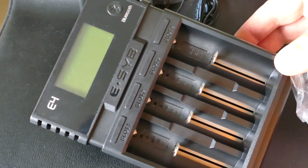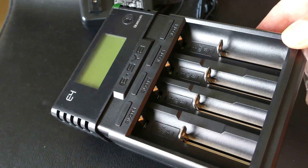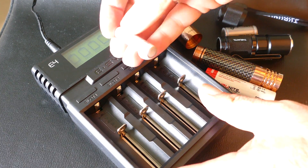It also supports the CR123 — there's a 123R, the rechargeable ones — that smaller battery. I'm going to show you here. I'm going to put some in it.